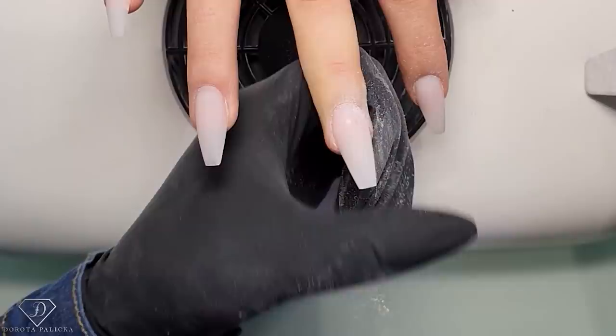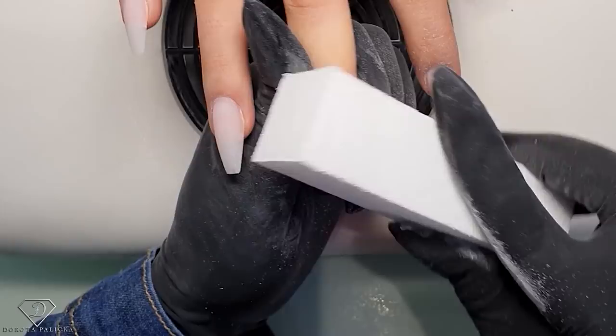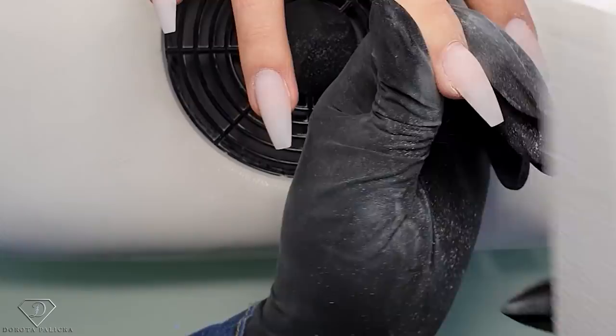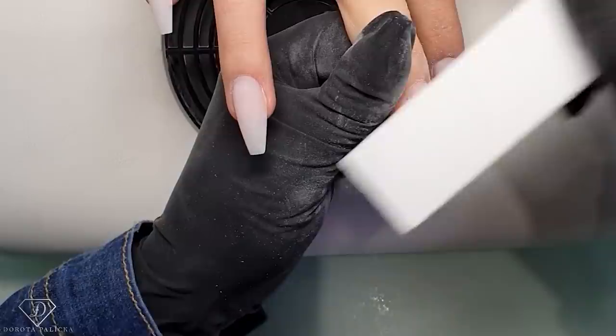I'm happy with this nail so I will take a buffer and just buff it. It's a 100 grit buffer so it creates lots of scratches. The nail looks the same after the buffer as it would with the file, but the buffer takes a bigger surface of the nail at one time and we're able to give it a nicer shape. For acrylics you have to watch it because if you over-buff it the gel might not stick.